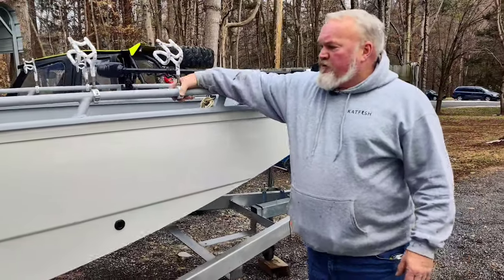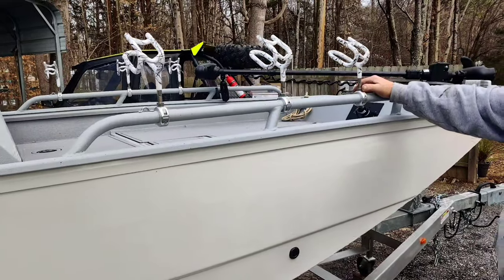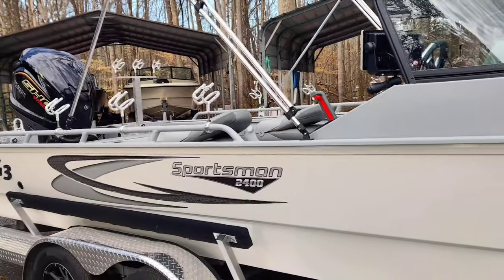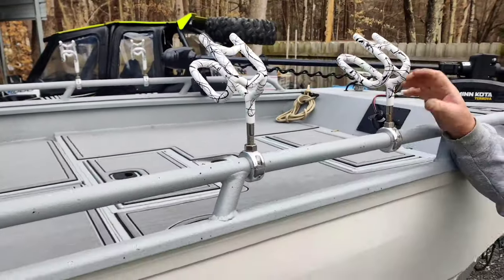We put on the round rail mounts — three up the front on his tubes, three on each side, and three on each side of the back. We got our two-position rod holders in our new white color with the gray and black swirl to match his boat. We think they're really, really pretty, and we know he's going to like it.